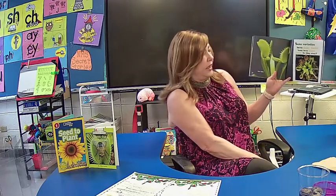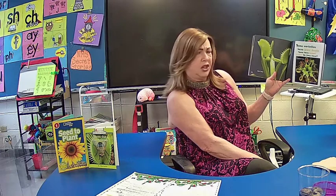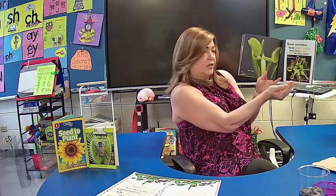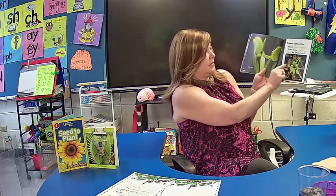Some varieties of Venus Flytraps have jaws, and some have cupped traps. These cupped traps are kind of like a little cup — they're rounded, so it makes it hard for them to close. The ones that we have don't look as cupped as this.